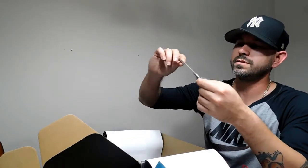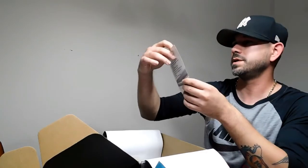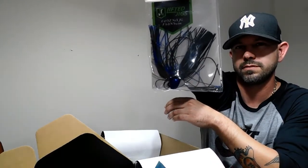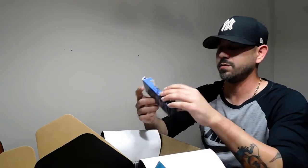We got a Dobbins spinner bait — two willow blades, one gold, one silver. This one is a half ounce. These are really good spinner baits. We got a swim jig, quarter ounce by Lifted Jigs — really good colors.